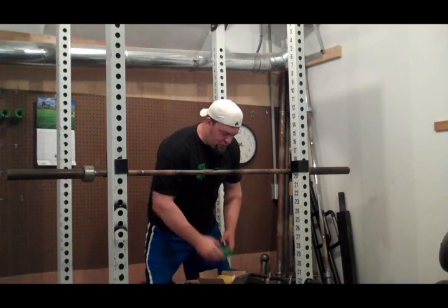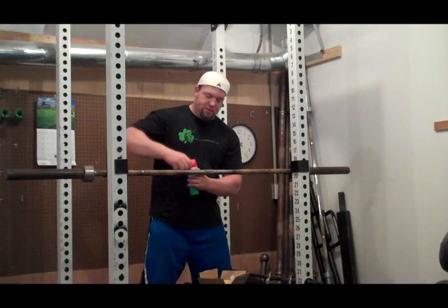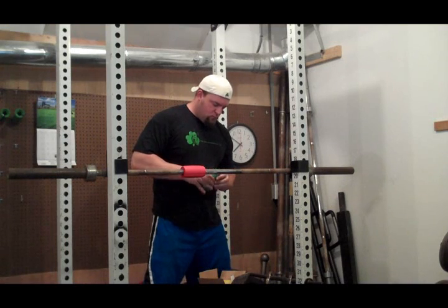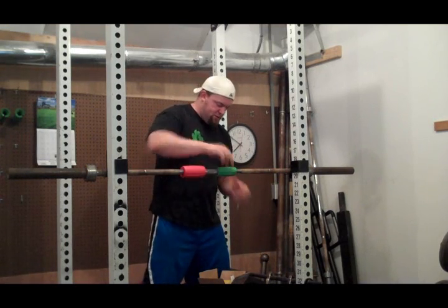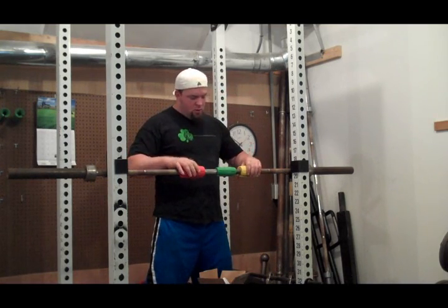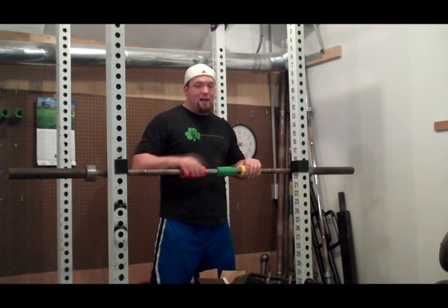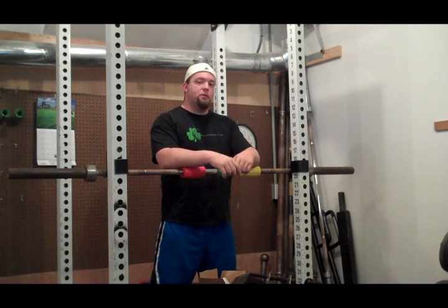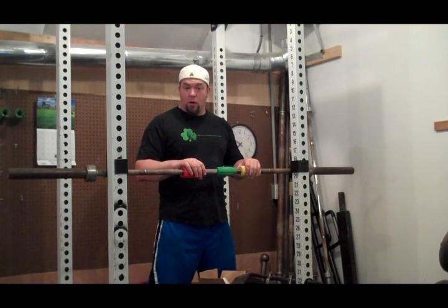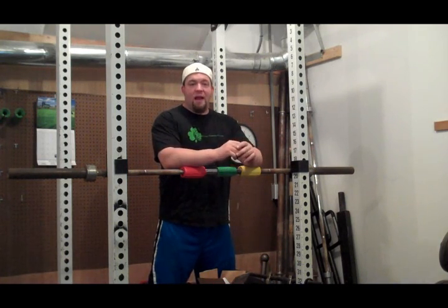So with the T-Grips, you can take an ordinary bar and turn it into a thick bar training exercise. And you can see, it takes like five seconds just to put these on. That's how it works. Now the T-Grips lock onto this bar tight. I would say that these probably lock onto the bar tighter than any of the other thick bar devices that are on the market. So this does not move at all. They're a great high quality device.